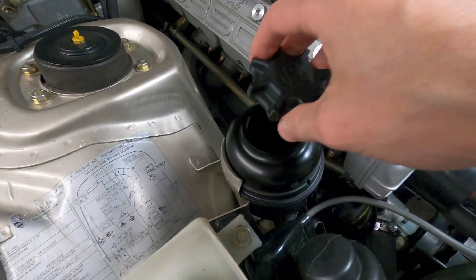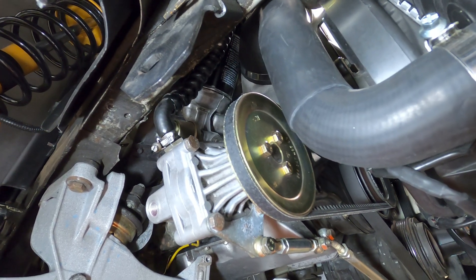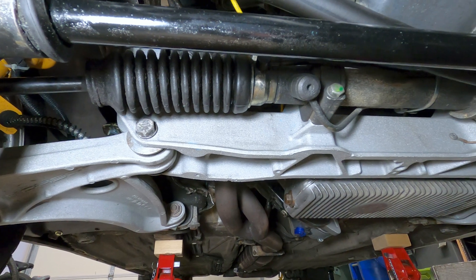That concludes the overview of the power steering system on the Porsche 944, and hopefully that's a good starting point to dig in and begin to diagnose any issues with power steering on your car.